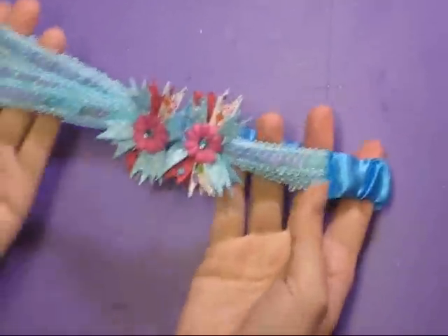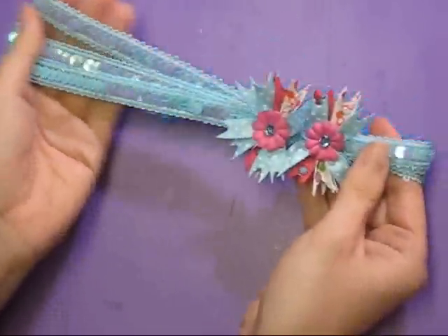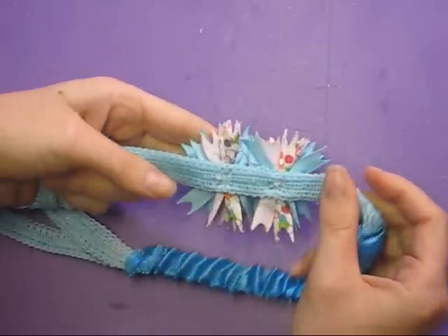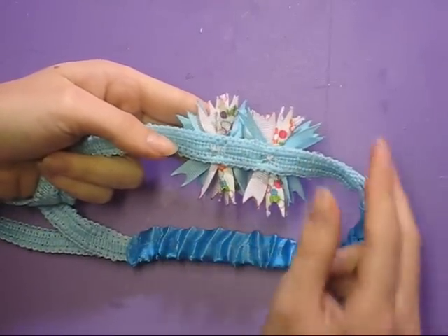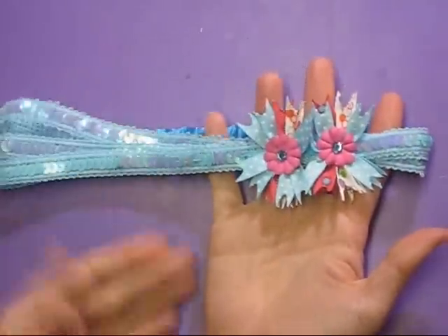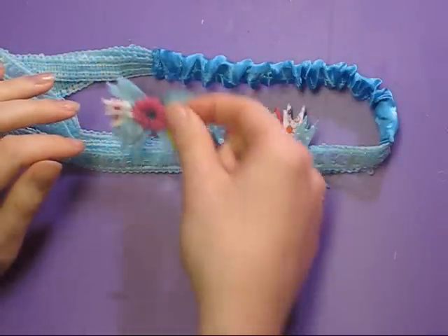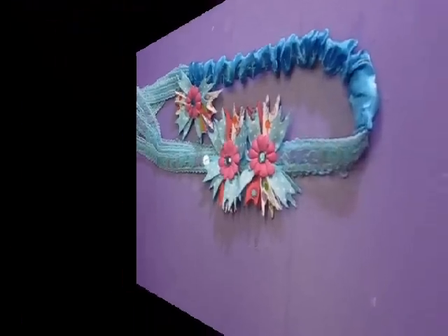I'm just showing you here that I actually just sewed them to a headband as well. I gave these to one of my nieces and I hope she likes it — I basically just sewed it on to the back here. If you're not a sewer, of course, you can just bring out your trusty glue gun and glue it right on to the headband. I got my headband from the dollar store, and then you've got your little elastic bow there too.